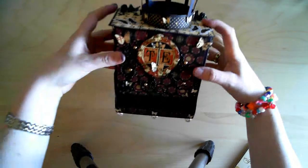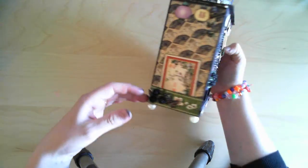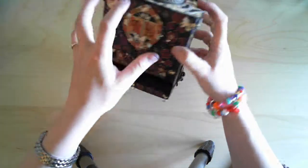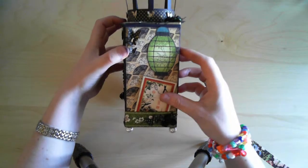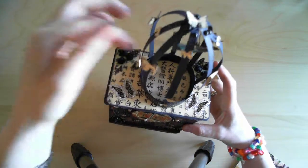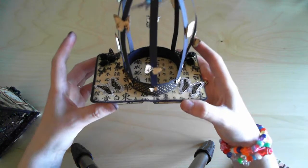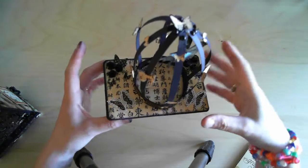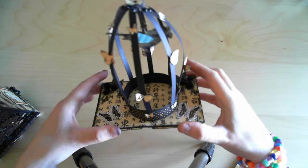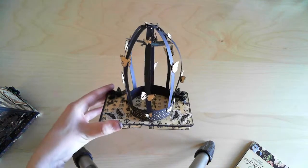I've made two of these. The other is the same principle, just different papers, but all from the same collection. This is the front, the side with a tag, the other side with another tag, and the top — the bird almost disappeared. All the butterflies are punched with a Martha Stewart punch. That was it for now, so goodbye!